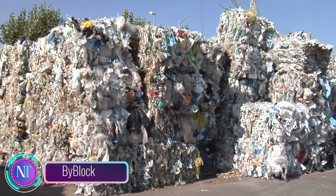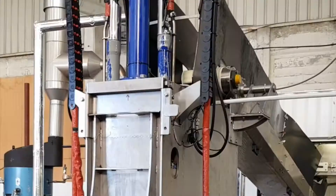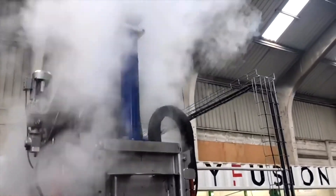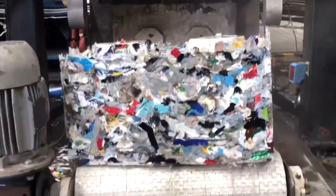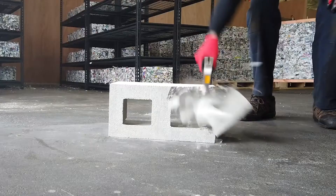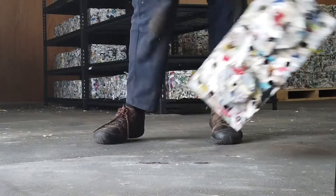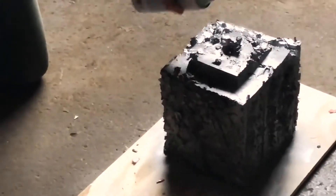ByBlock: these blocks from the American startup ByFusion are a revolutionary building material. They're the world's first building blocks made entirely from recycled plastic waste — not only environmentally friendly but also a cost-effective choice. ByBlocks are perfect for creating fences and lightweight non-bearing walls, and unlike traditional concrete blocks, they won't crumble.